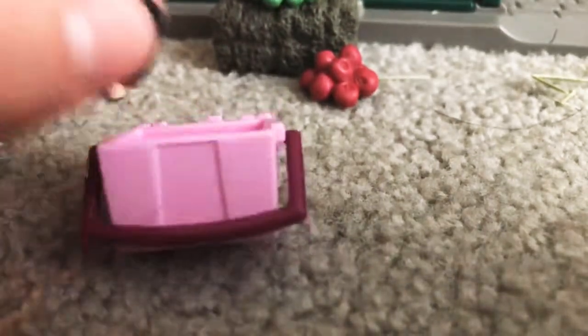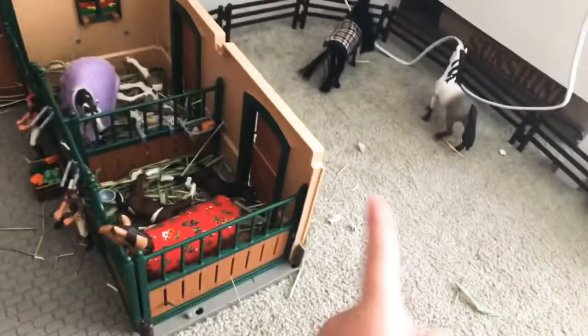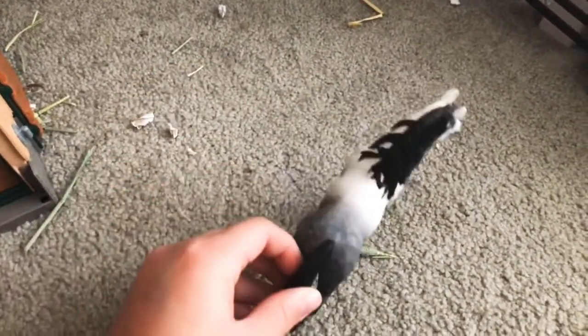I had a hoof pick too, but I don't know what happened to that either. So this is the paddock — two stalls lead out to it. We're going to start introducing the horses now.